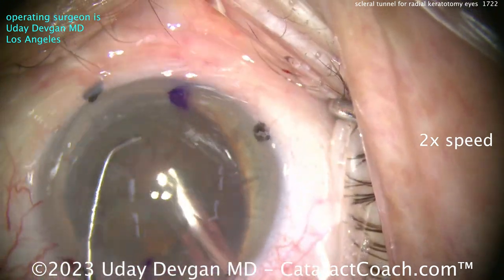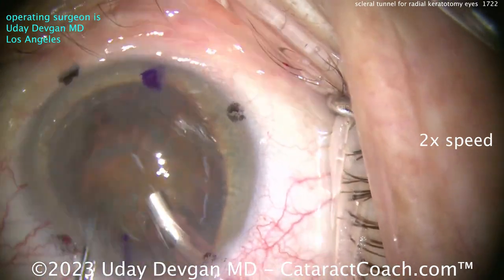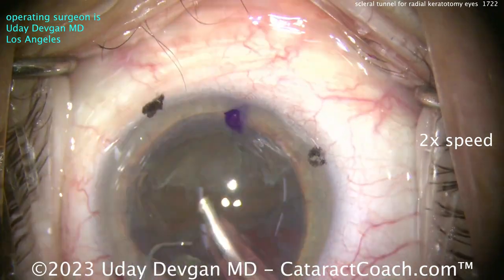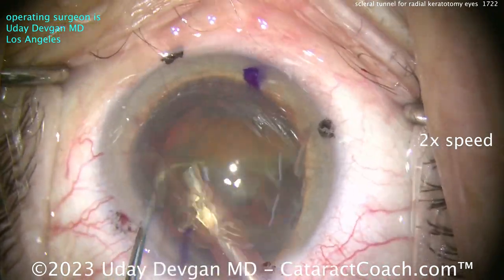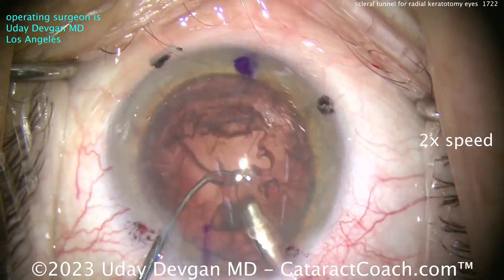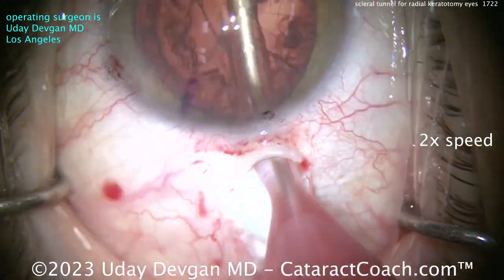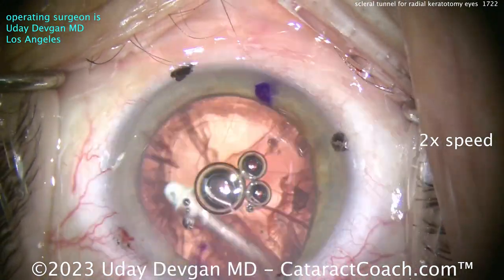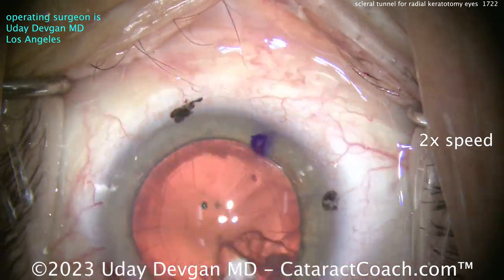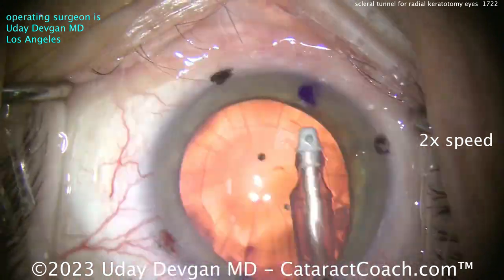There's the nucleus out of the capsule bag — partially. Just chop and emulsify it down. Again, this is not the hard part of the surgery. Be careful, though — during this part I tend to use a lower infusion pressure; I don't want to put too much stress on those RK cuts. We also want to be very cautious not to inadvertently rupture the posterior capsule. With the I&A probe in the eye you can really see, with a good red reflex, all those RK cuts — there are really a lot of them in this patient.